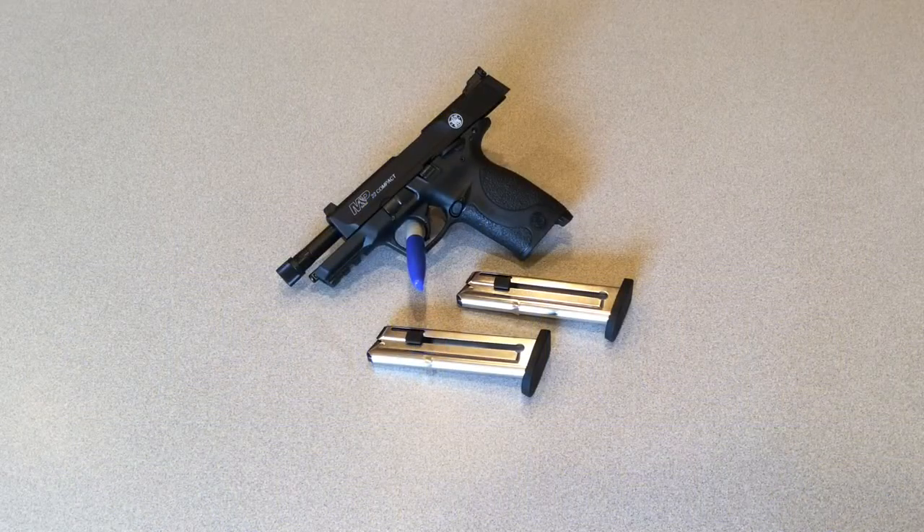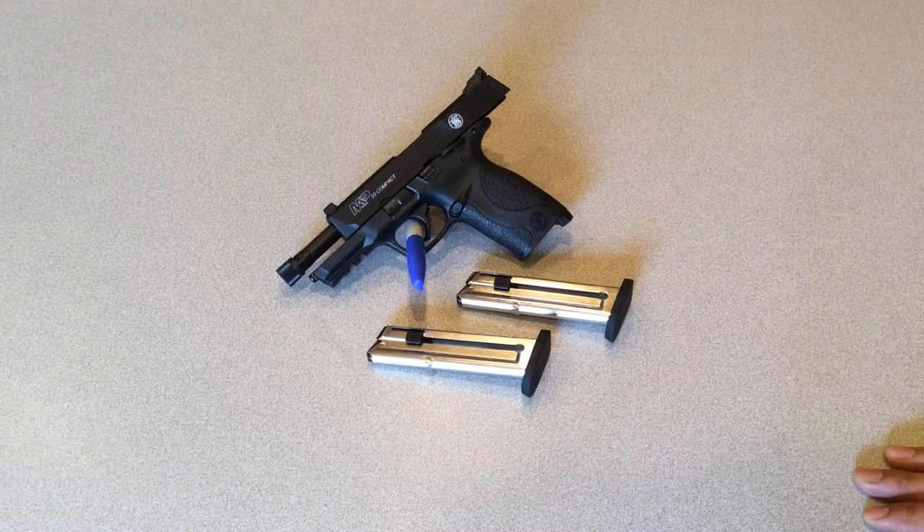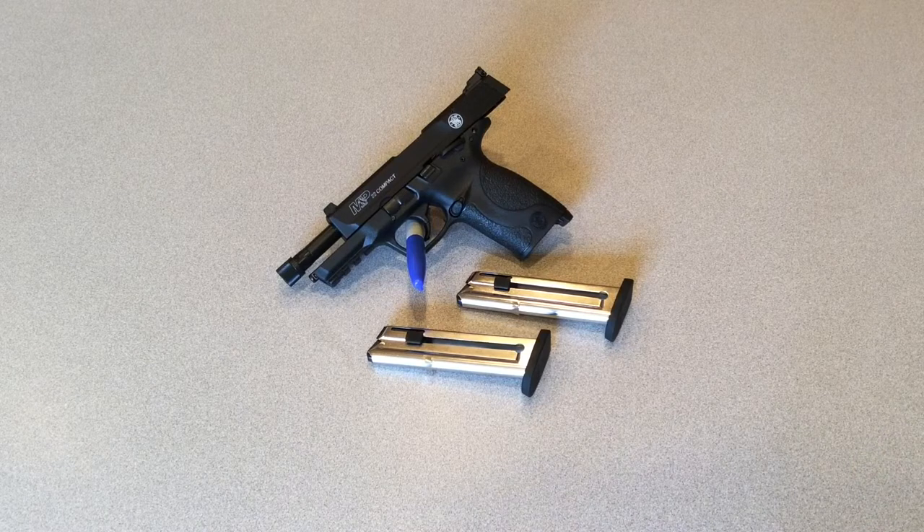Hey everybody, it's Butcher from Level Up Tactical here today to talk to you about a nice .22 pistol, the M&P 22 Compact. The .22 long rifle world is huge — there's AR-15s, AK-47s, Thompsons, pistols, revolvers in .22 caliber. You name it, there's probably one out there in .22 long rifle.